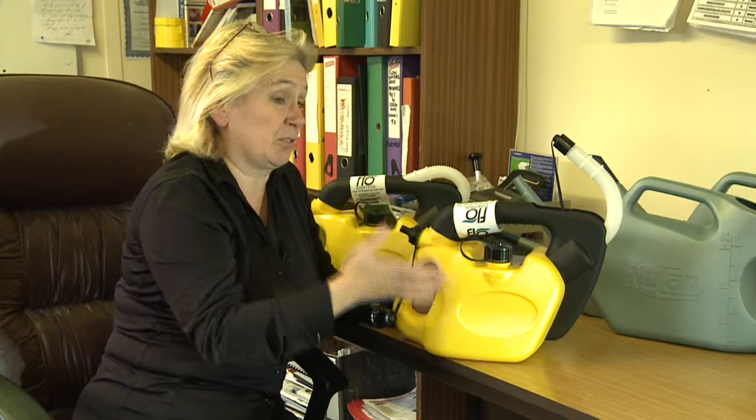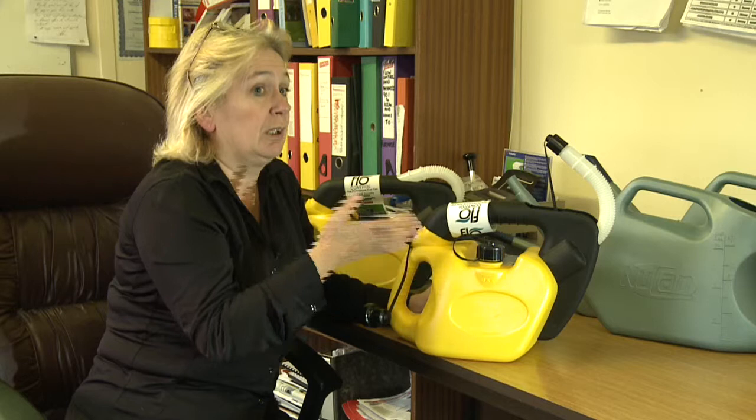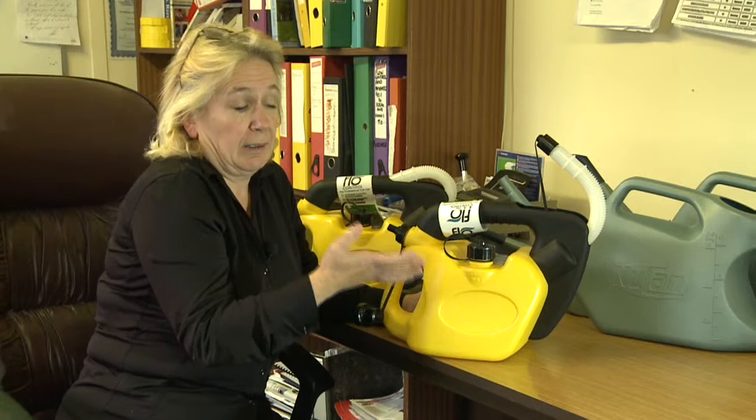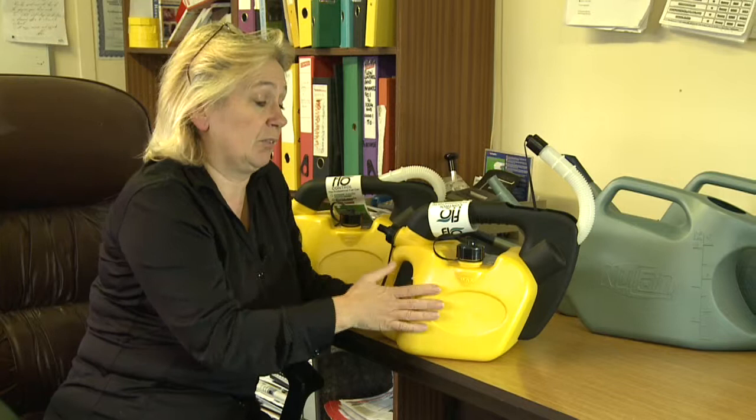What they're telling us is that they spill between 10 and 20 percent of fuel. So if your fuel bill is £4,000 a month as a ground maintenance company, by switching to these cans you're already saving between £400 and £800 a month — and you're not polluting the ground, the water, or wherever you're actually delivering the fuel.